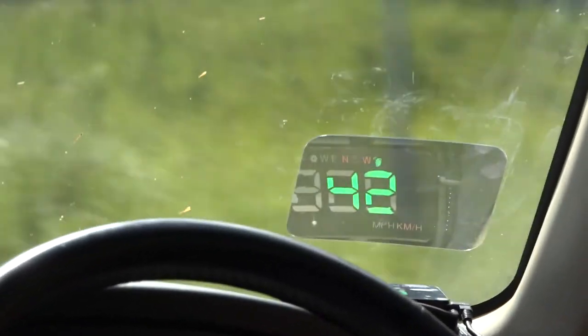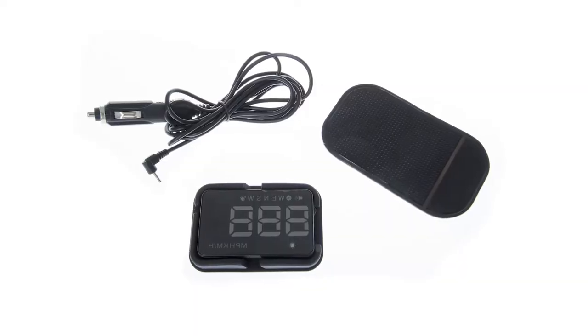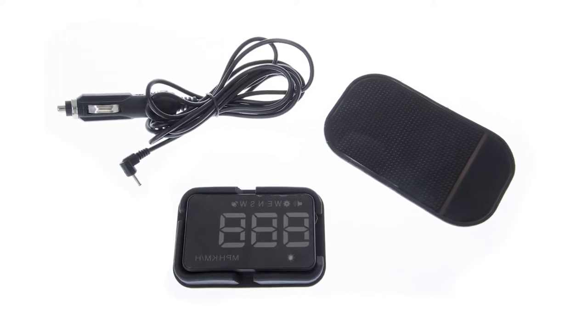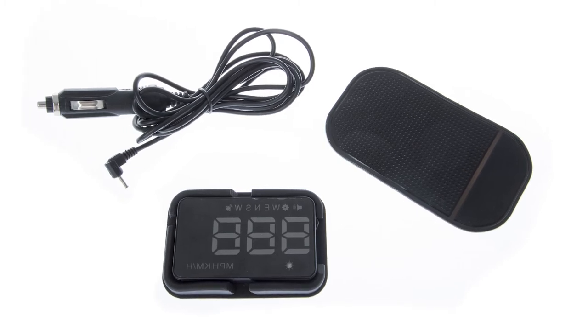All these features will help you to avoid speeding tickets and could save you hundreds in fines. They're easy to install and easy to use. Whether you're daily driving or going on big touring trips, an Adventure Kings heads-up display is an invaluable bit of gear that makes driving less stressful and much safer.